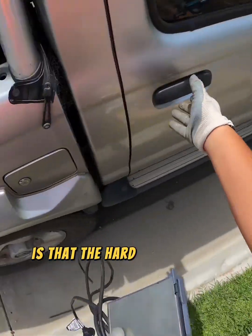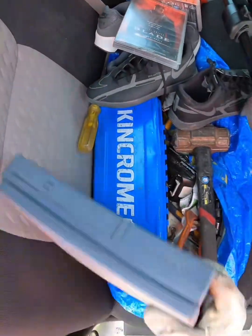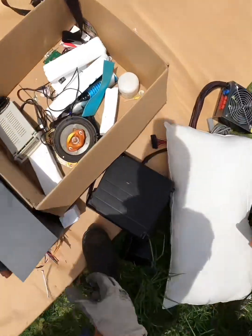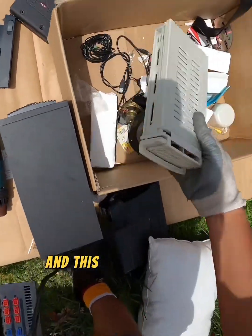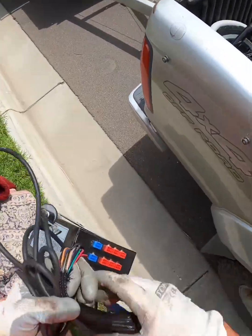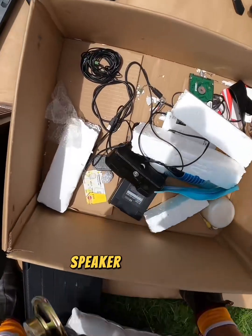Is that the hard drive or the disk drive? I don't know. Come with. Power supply. What is this? It's not a hard drive. Speaker, speakers.